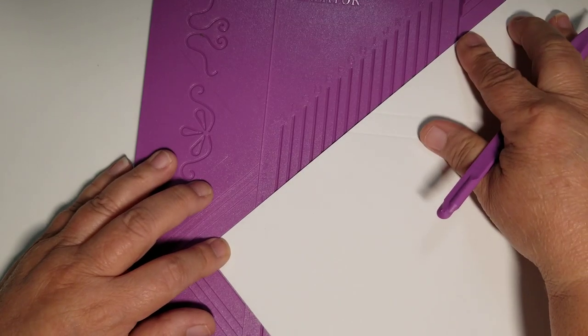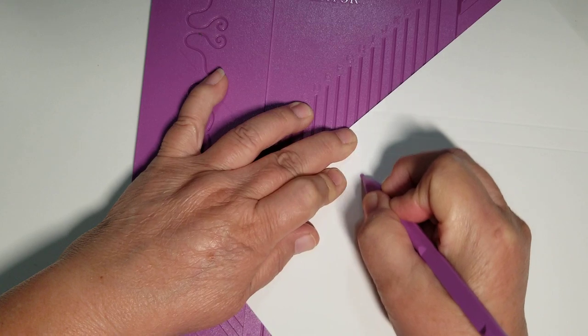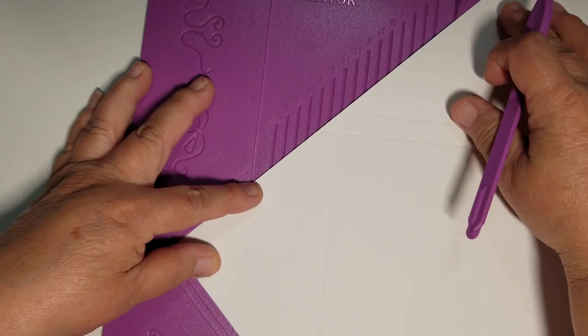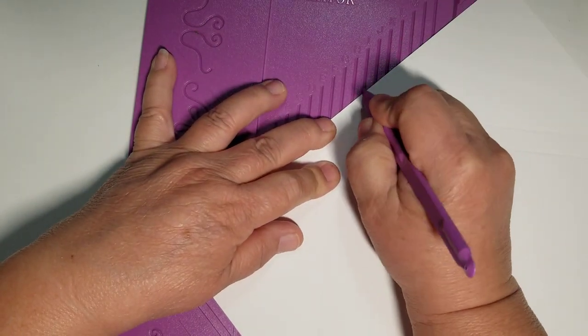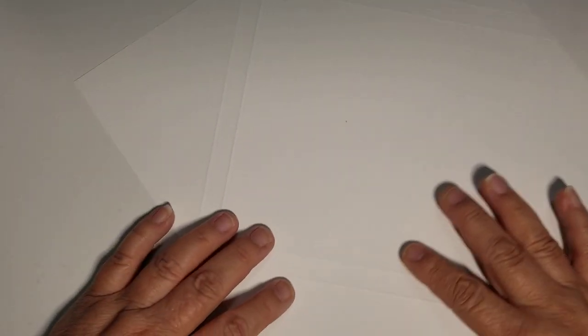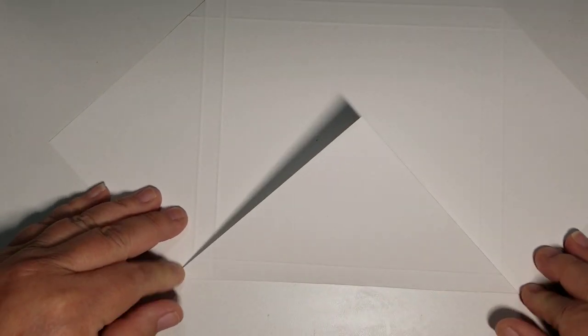There's one more side — score down, then move to position two and score again. So there are all my score lines. I'm going to fold them now — and something a lot of people don't know: when you score, the bumpy indented side is the side you fold toward. So I fold along all the score lines going around the entire piece.